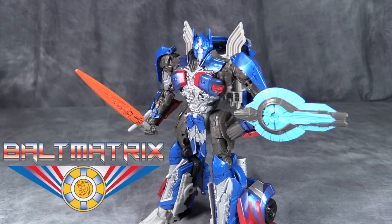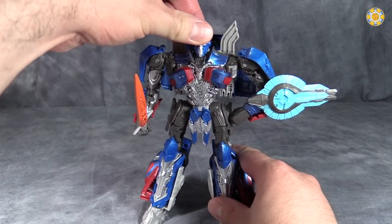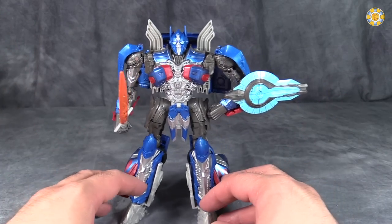This figure is the Voyager Class for this line. I'm pretty sure we're going to probably get another Voyager Class figure, but this one is the first one, and I have to say it is pretty darn good. The overall aesthetic is definitely the movie Prime.